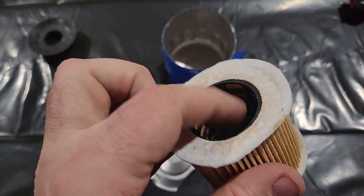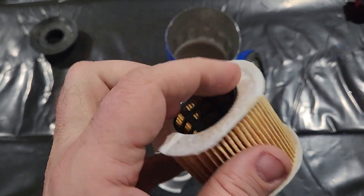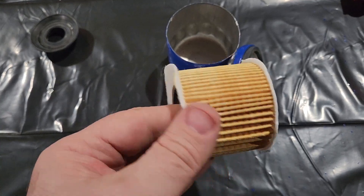I wonder if when this material gets plugged up, they'll just blow through here on the ends — and that'll be your bypass. Don't know.